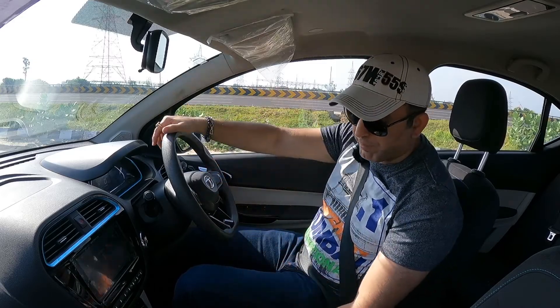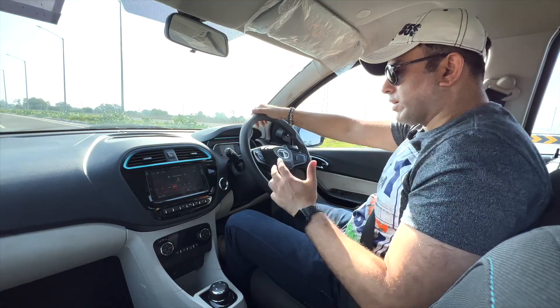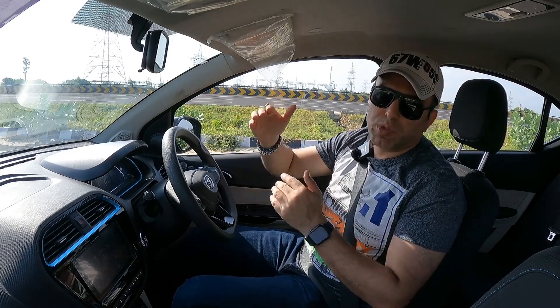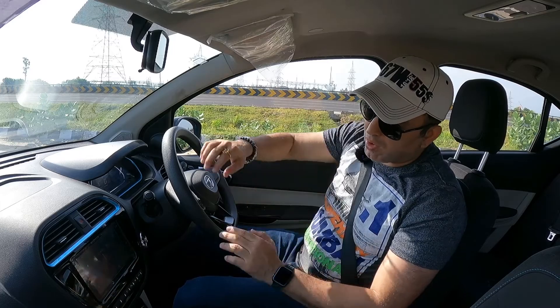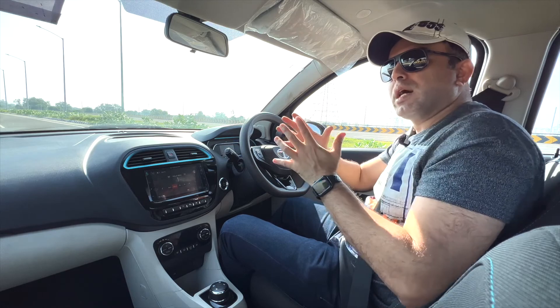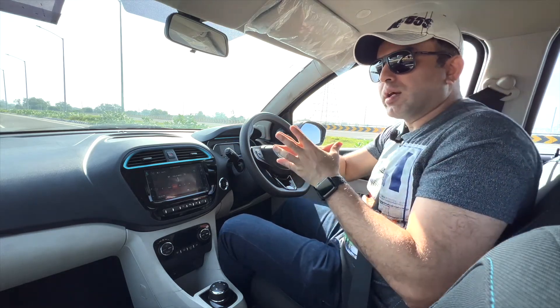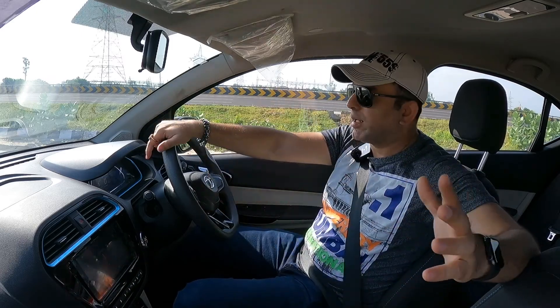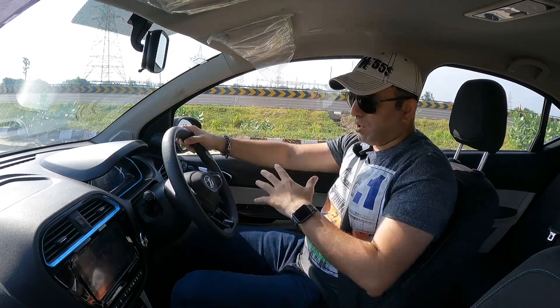We are driving the XZ Plus variant. The car comes in 4 variants: XE, XM, XZ Plus, and XZ Plus DT — DT meaning dual tone with a two-tone roof. The top variant gets extra features like the start-stop button and reverse camera. Safety-wise, this car comes with two airbags, ABS, EBD, and all standard features. The NCAP star rating is 4 out of 5, which is quite commendable.